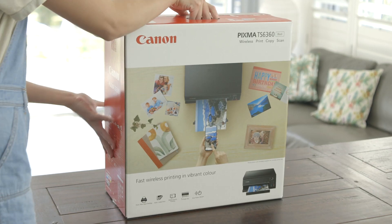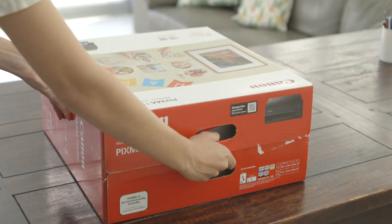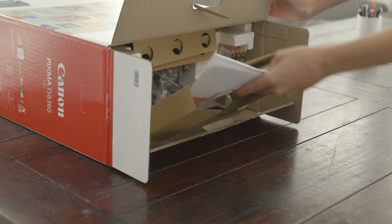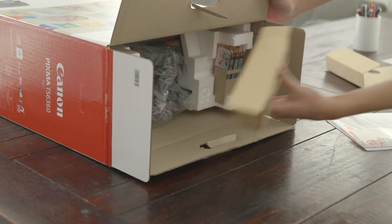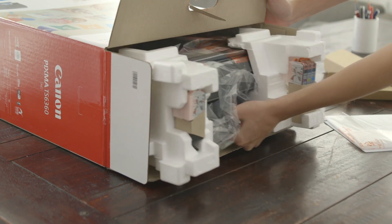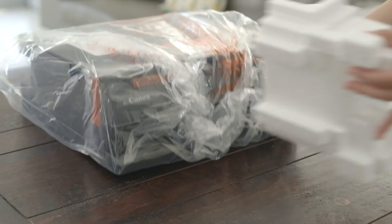Lay the box on its side and carefully cut through the tape at the side of the box. Next, open the box and remove any paper and packaging. Keep all this for the moment as it may contain some essential equipment. Remove the protective styrene packaging.